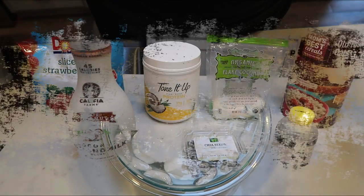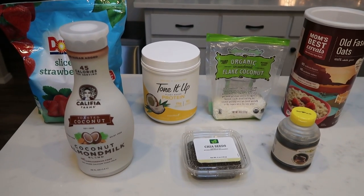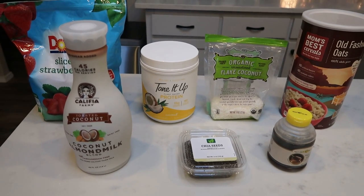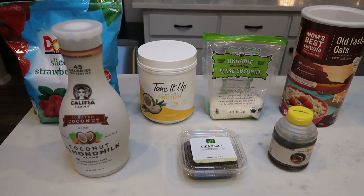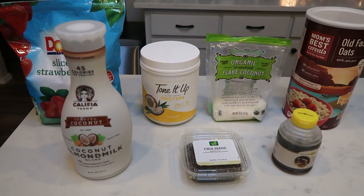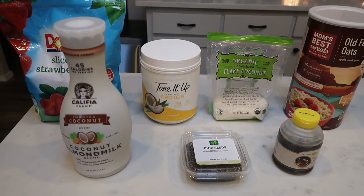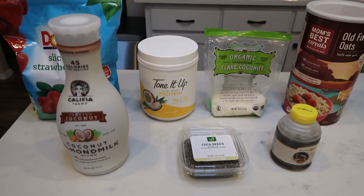Once your eggs have naturally released for 5 minutes, add them to an ice bath for an additional 5 minutes. It's okay if you leave them in longer — they literally peel so easy. Now let's put together our overnight oats. For my breakfast this week, I'm going to be making coconut strawberry overnight oats. The last time I made overnight oats — the PB and J — they were so good.